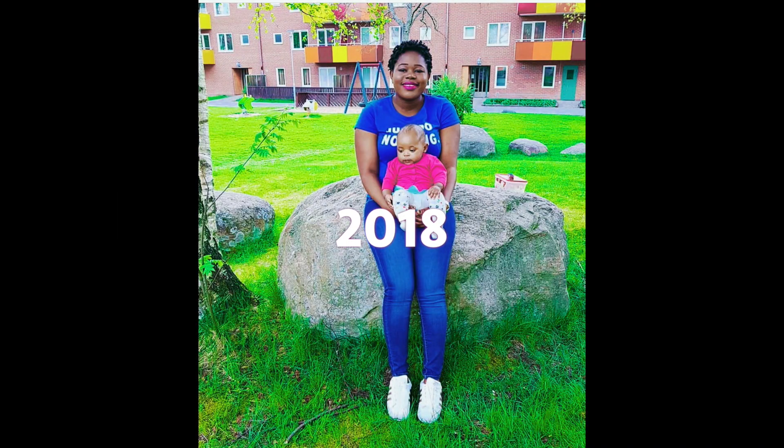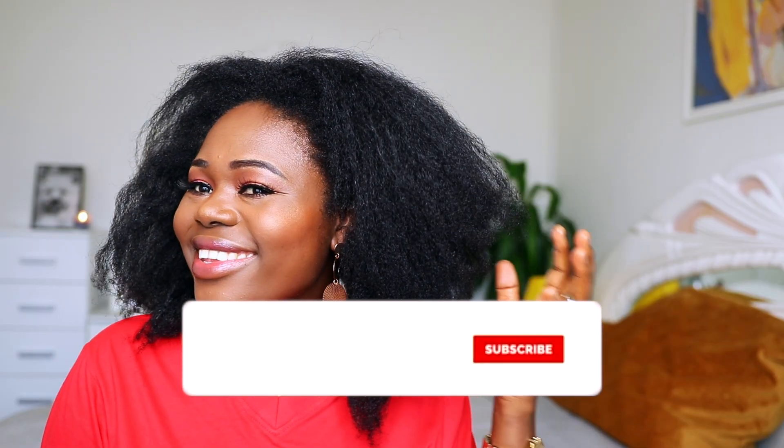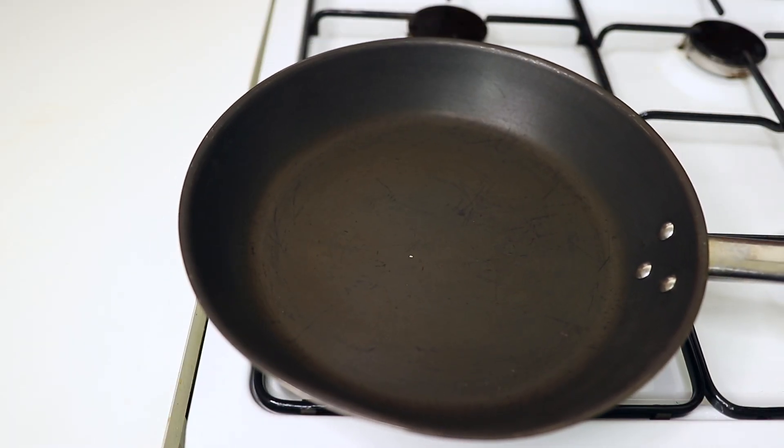Hey lovelies, welcome back to the channel. If you are new here, my name is Brigitte and on this channel I do natural hair videos. I also do amazing protective hairstyle videos for kids, so consider subscribing if you are not yet subscribed.